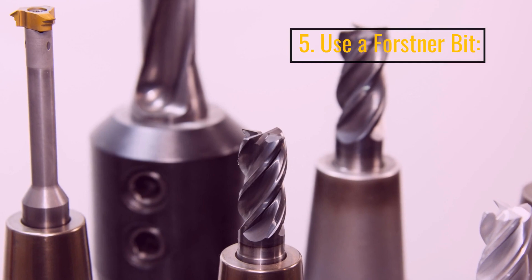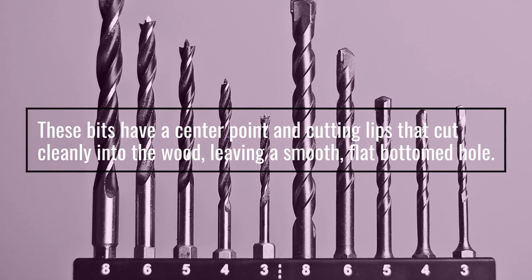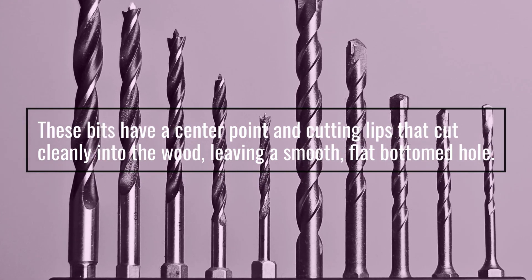5. Use A Forstner Bit. These bits have a center point and cutting lips that cut cleanly into the wood, leaving a smooth, flat bottom hole.